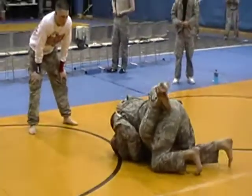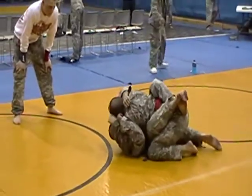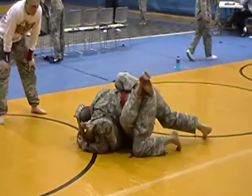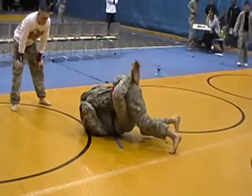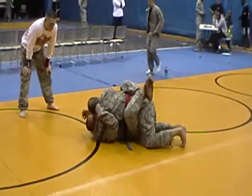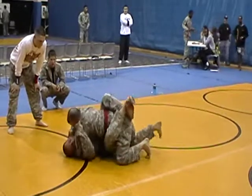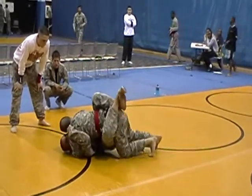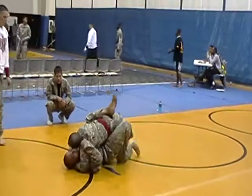Just relax, you're fine. Raise that arm. Use that right underhook to take his back — that's the right underhook.